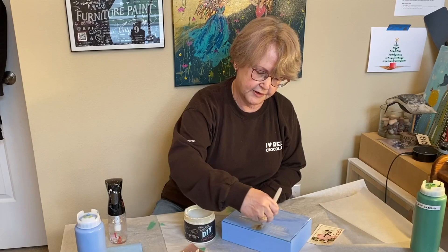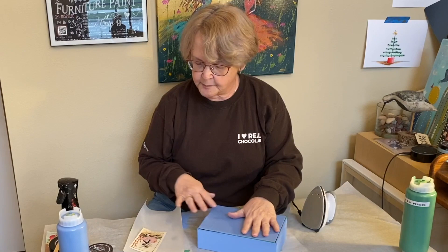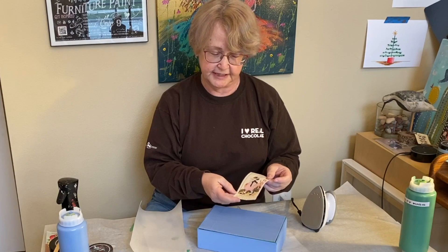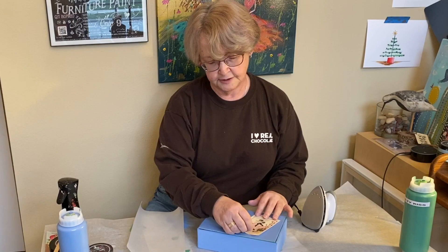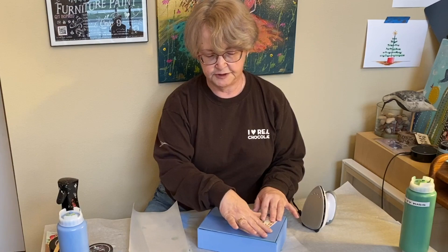Now that our liquid patina is dry on the top, we're going to put our image on that we got off of the GraphicsFairy — our cute little bunny. She says, 'Easter greeting. Miss Molly Cottontail is here. She carries my love and a basket of cheer.' I am going to place her about right here at an angle, with the idea that I'm going to put some IOD molds around her.